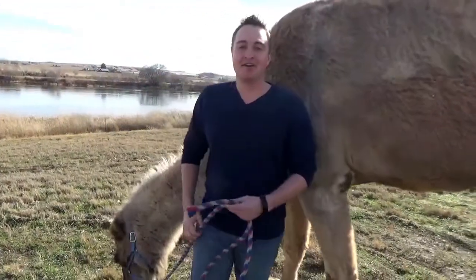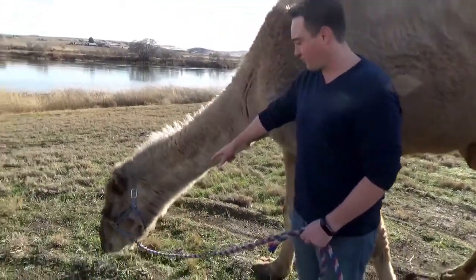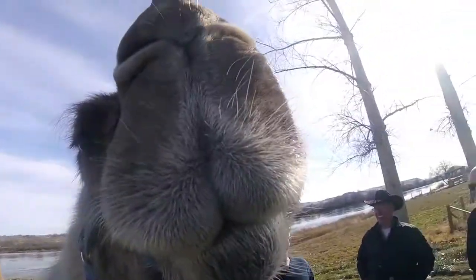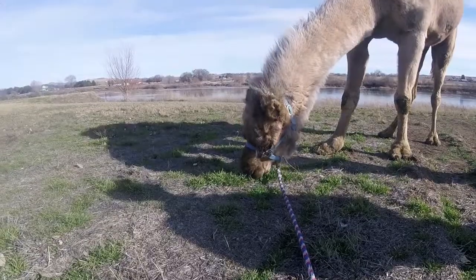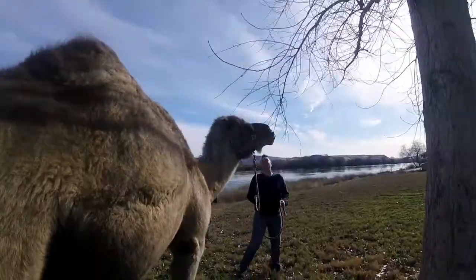We're gonna go over fun facts with Clyde the Camel. Take a look — his lips are really interesting. Inside their mouth they have very, very thick skin, and that allows them to eat rough vegetation found, of course, in the desert.